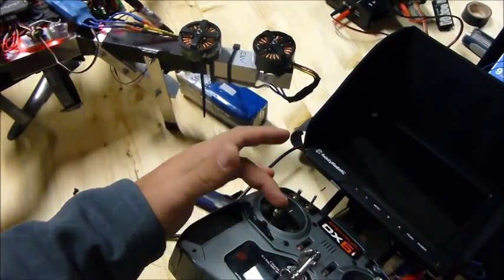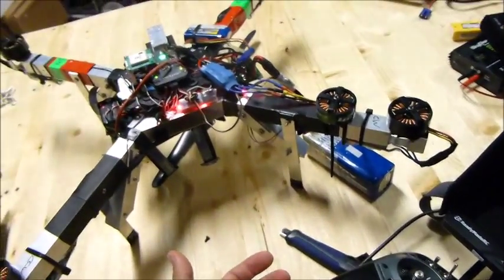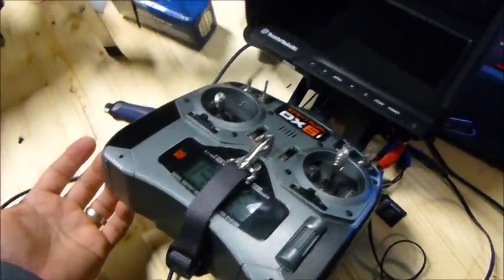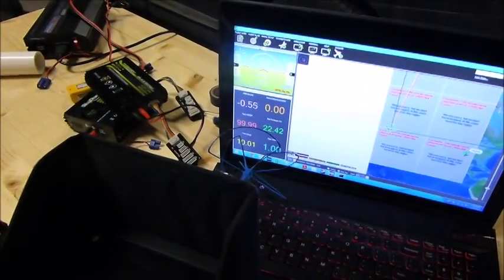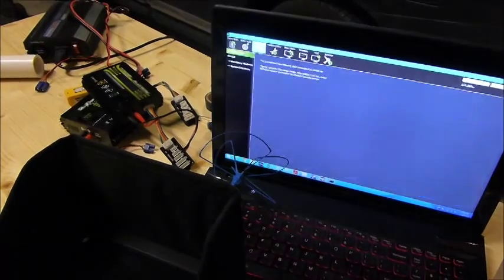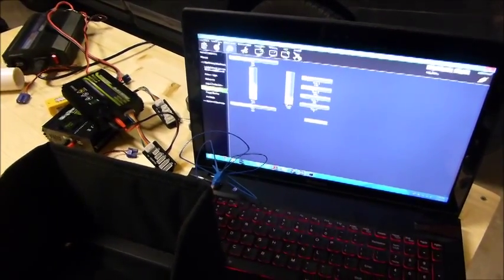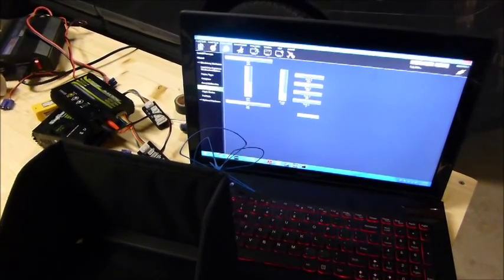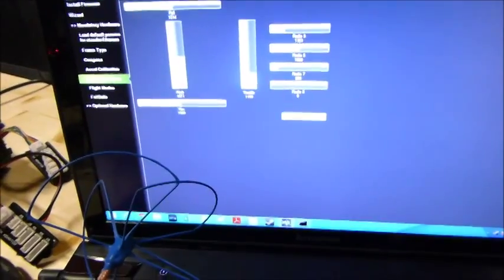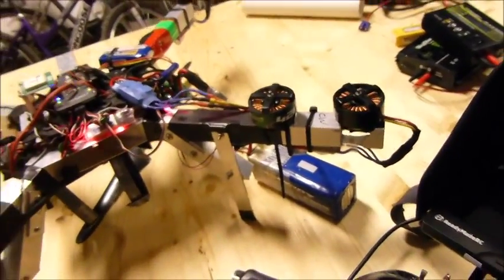Throttle up, down — nothing. We already demonstrated that the motors work. I didn't change anything on the radio. The radio is calibrated. You'll see that it's receiving signals from the radio still. It disarmed itself because it thinks the throttle is at minimum, which it is. And you can see the throttle is receiving and giving the signals it should. So I don't know what else to say.